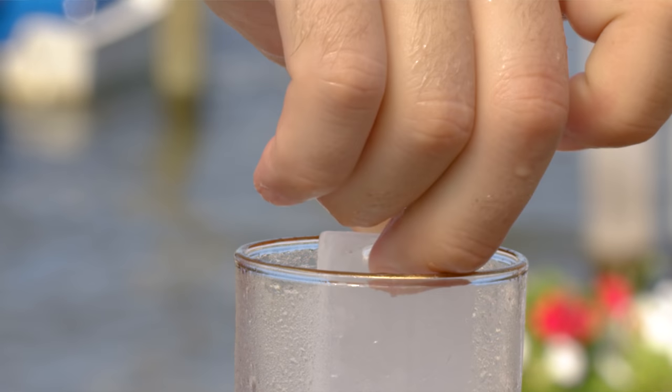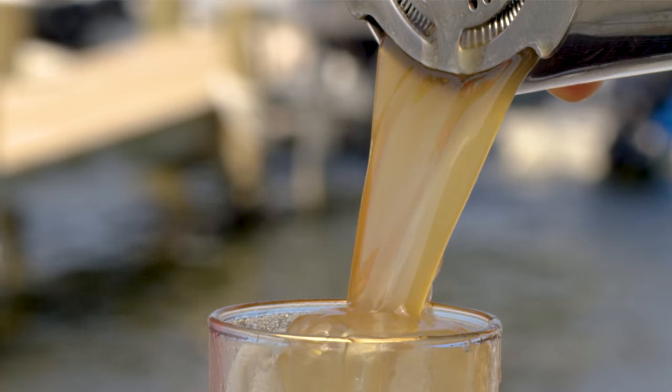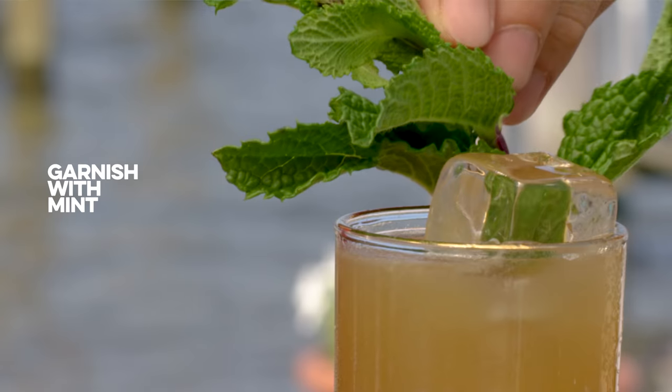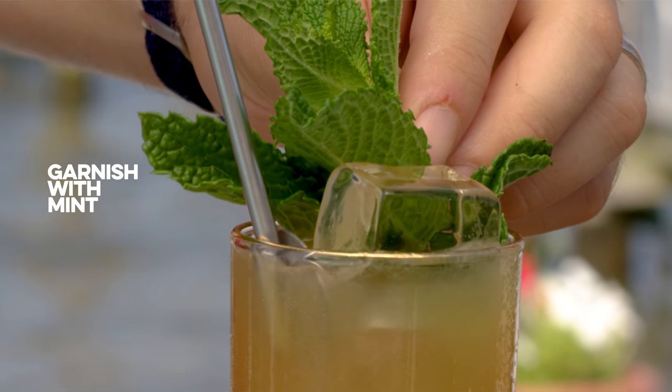Collins glass, Collins spear. Top that up with a little seltzer. That's a Dark and Stormy. I like to garnish it with a mint sprig — it doesn't need it, I just think that rum and citrus and mint always go really well together.